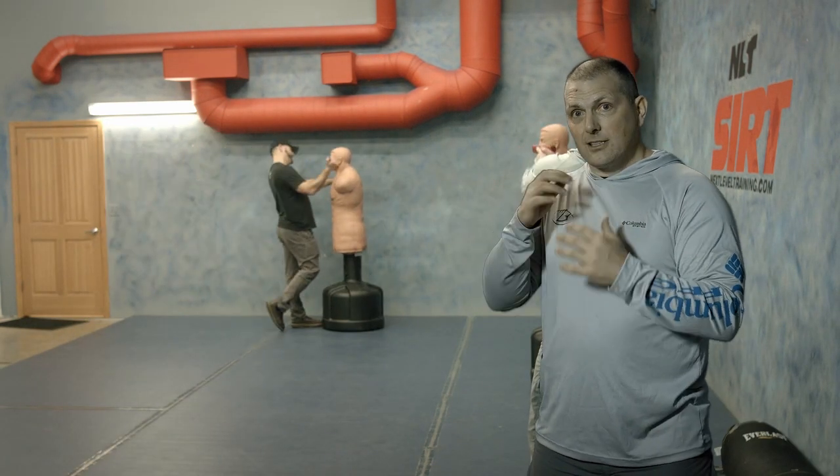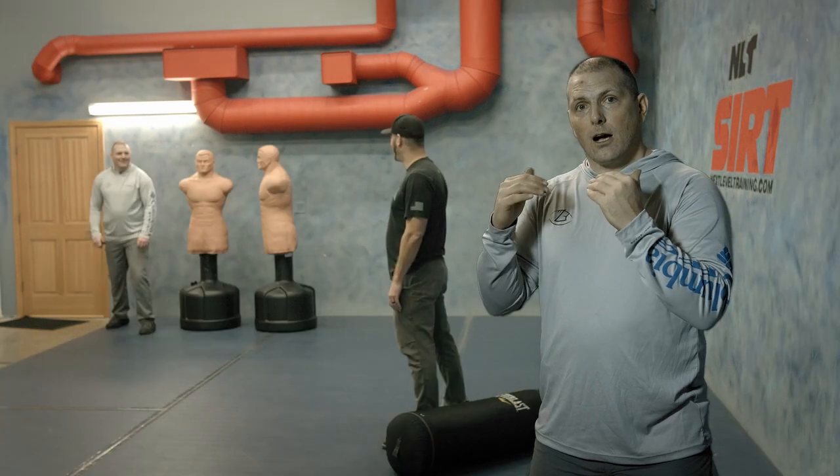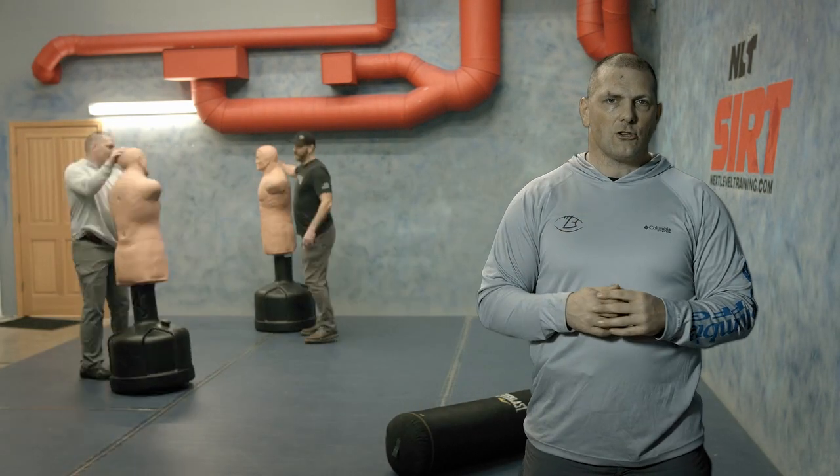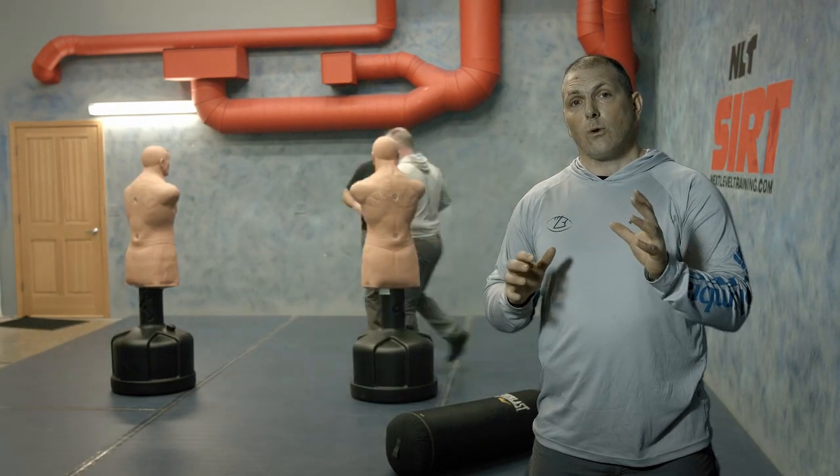As Britt here is attacking the Bob bag, you have to be aware — that's an imminent threat. What do I have to do to neutralize that threat if I do have justification to do so? So let's go ahead and take this to the range.